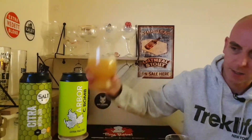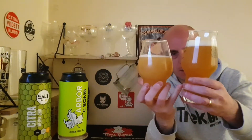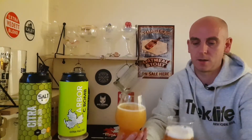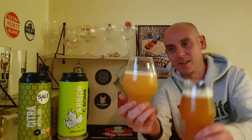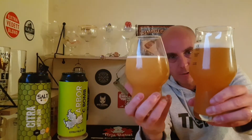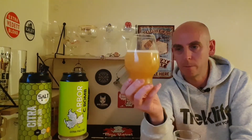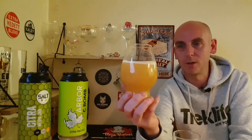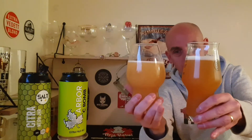On the right-hand side we've got the Salt New England IPA Citra Junior, and on the left we've got the Arbor C-Bomb. They do look different — the Arbor's got more of an orangey look with a nice head that's hanging around, while the Salt has a much lighter colour, almost grapefruit juice colour with just a tiny little head hanging on. Two Citra beers but quite different in colour.